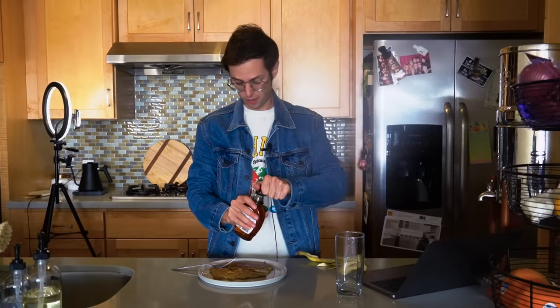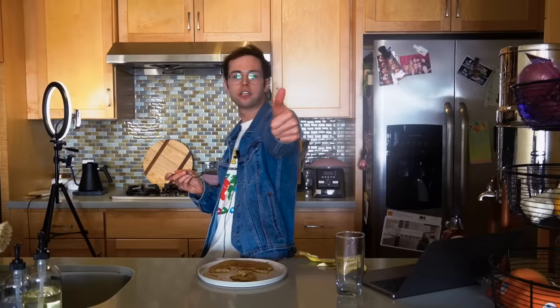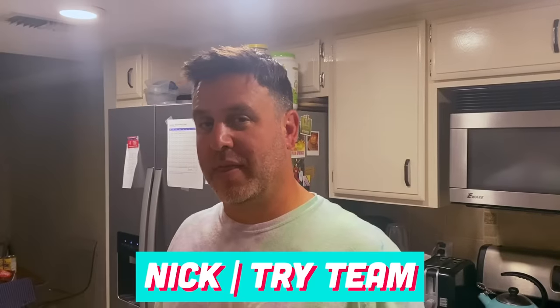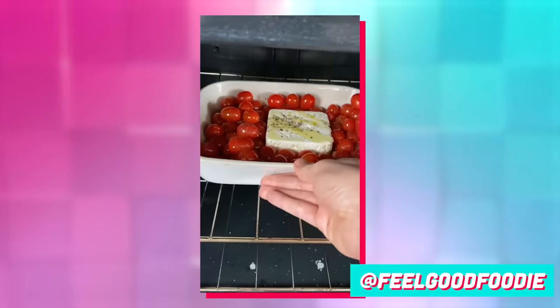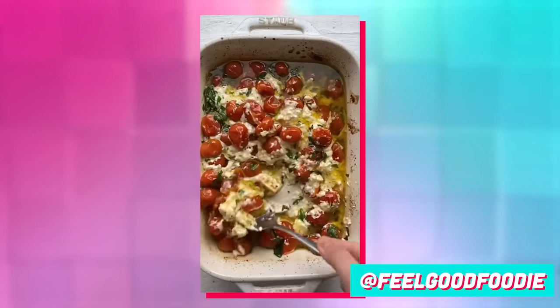Put a little bit of maple syrup on this bad boy. I guess this is my lunch. Tick tock, hacked! I'm going to make the feta pasta that is all over TikTok. That looks actually really good — this is the one I'm most excited about doing.